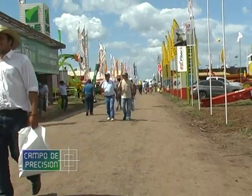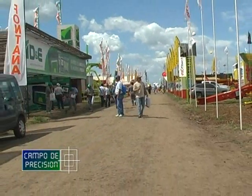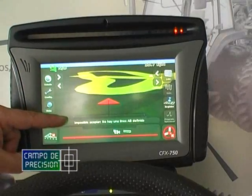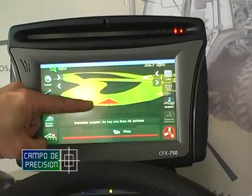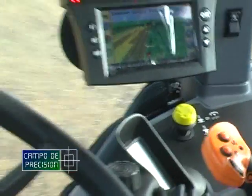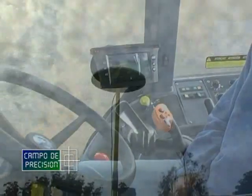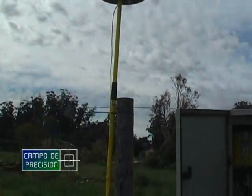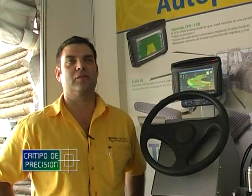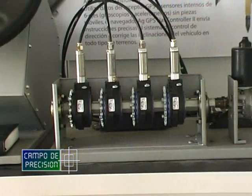Entre las numerosas novedades que vimos en la muestra de Varadero, nos encontramos con una nueva computadora multifunción que complementa una amplia línea de productos de una conocida empresa americana especializada en agricultura de precisión y sistemas de navegación satelital. En este programa, continuamos revisando las características y especificaciones de este nuevo equipo aplicable al control de pulverización y siembra, además de permitir corte automático de secciones y piloto automático.